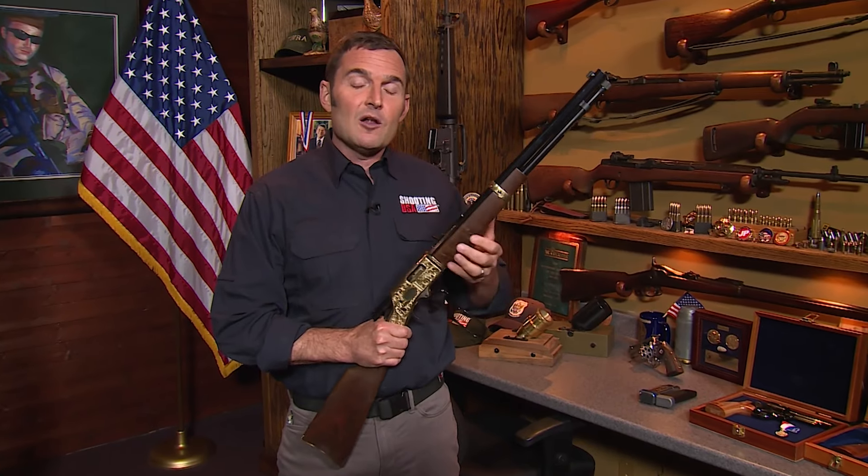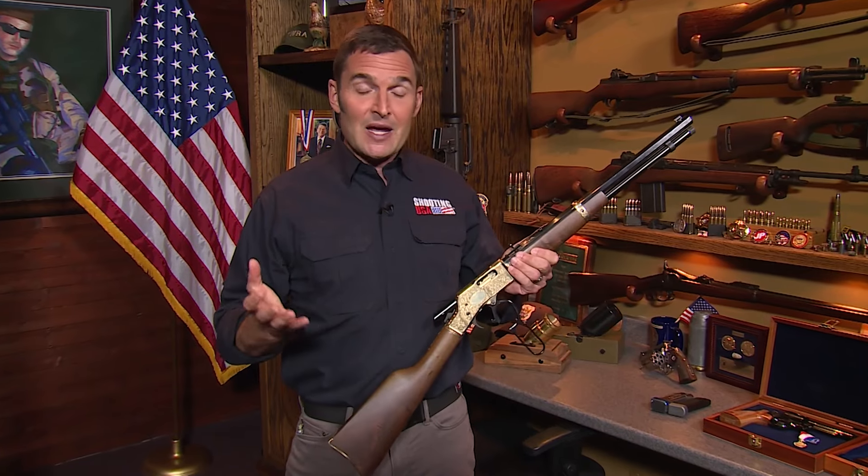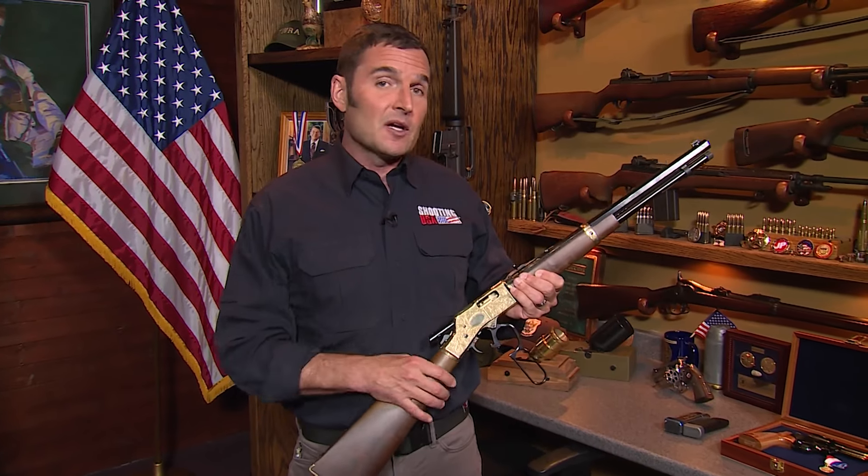Thank you for choosing Shooting USA on YouTube. This is a new format we're calling History's Guns Uncut. Anytime we have a subject matter expert expounding on the virtues of a historical firearm, there is always great content left on the cutting room floor. But thanks to the format of YouTube, we can bring you the full interview. Please enjoy History's Guns Uncut.